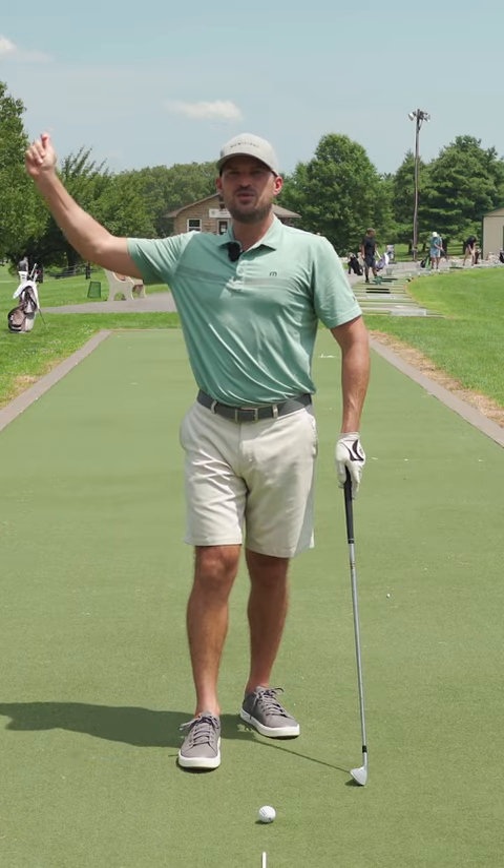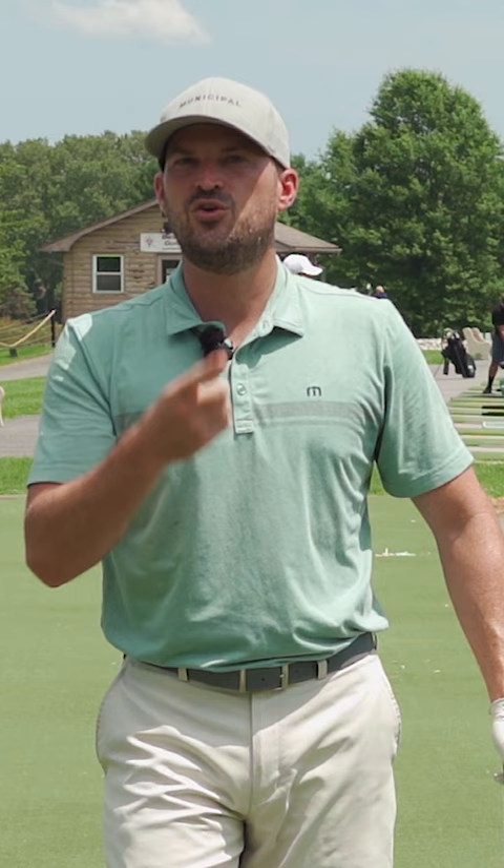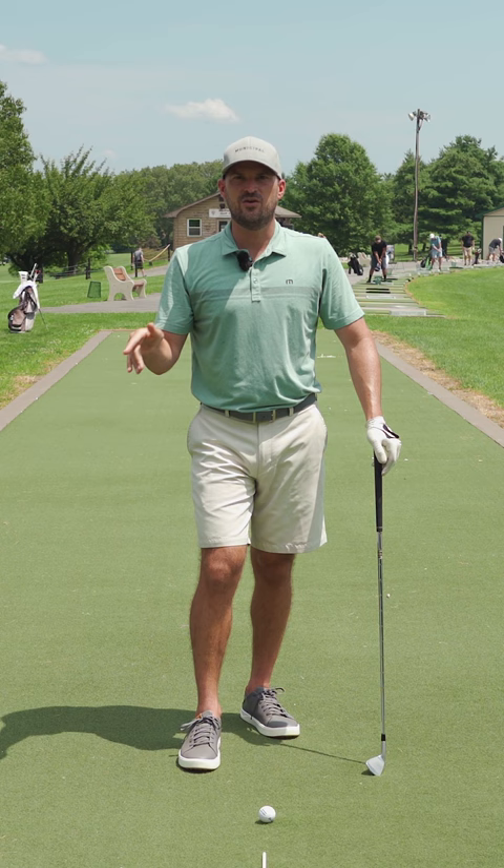The first thing that can make you stop rushing during the downswing and all that tension is your breath, and there's so many benefits to it. All I want you to do is be conscious of your breath going in through your nose, out through your mouth. Do it with me as you're sitting there — in through your nose, full breath, out through your mouth.